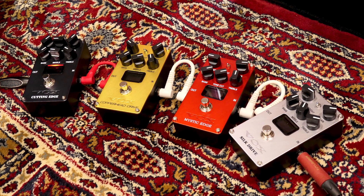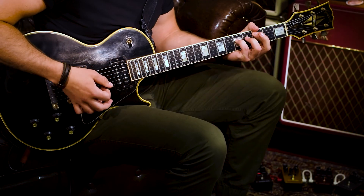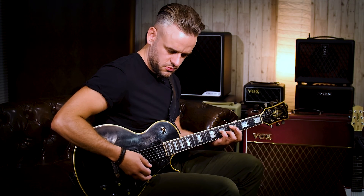There are four separate pedals in the range, giving you everything from warm, low gain tones all the way up to cutting edge, high gain valve amp sounds.